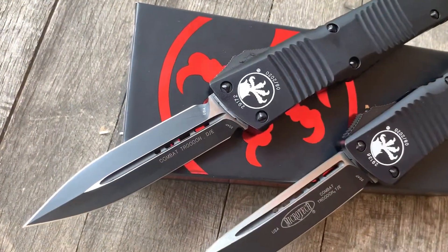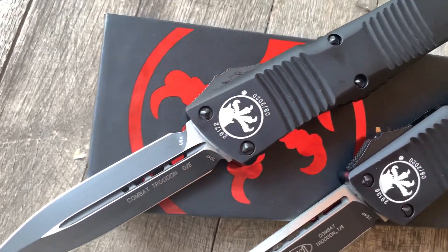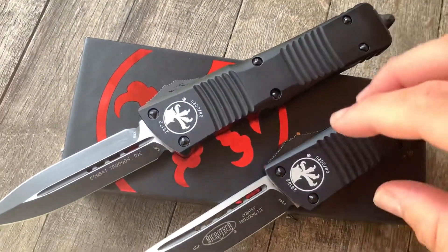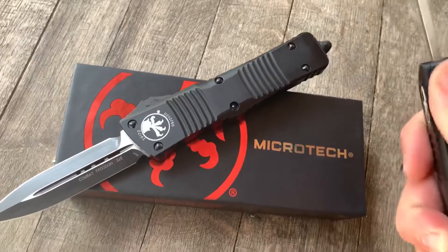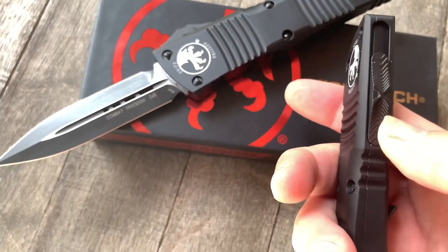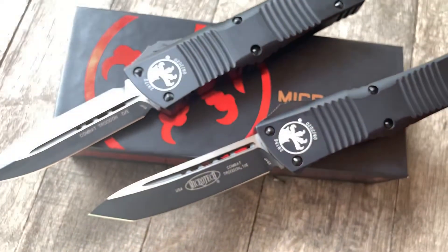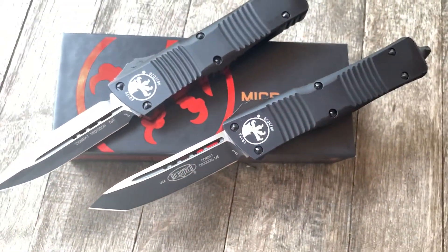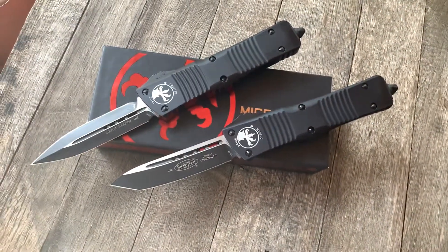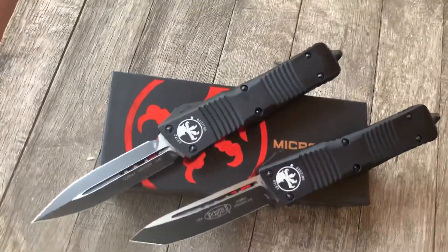Here we have some fresh Microtech Combat Trodons, an all-black tactical — tactical denoting the hardware, the screws, and everything else on the knife is black. Pocket clip, actuating switch — if you want a really reliable out-the-front knife, I would say this is in the top, across product lines, across even manufacturers, Combat Trodons are up there.